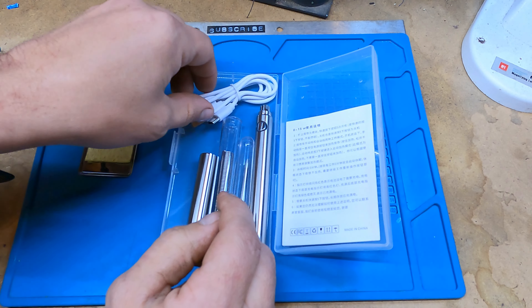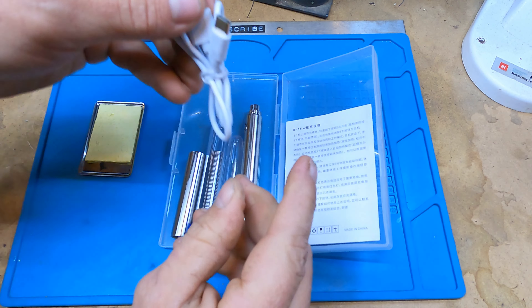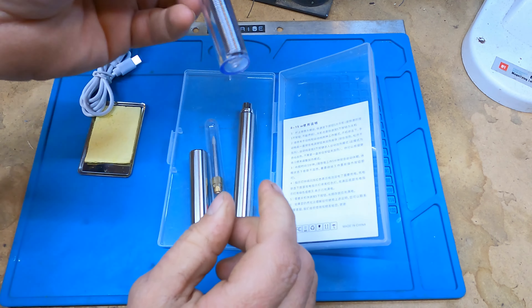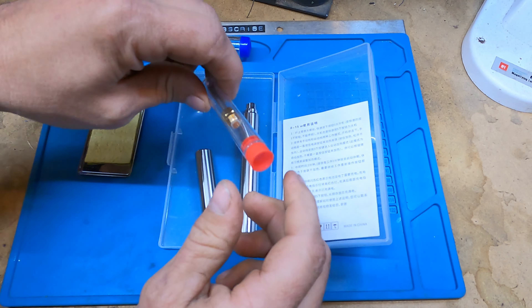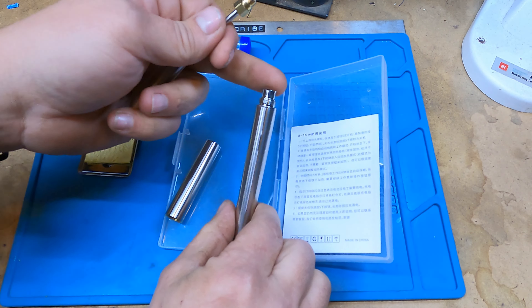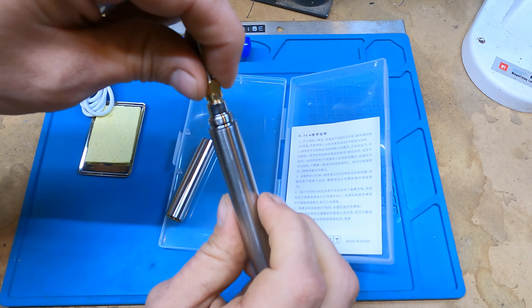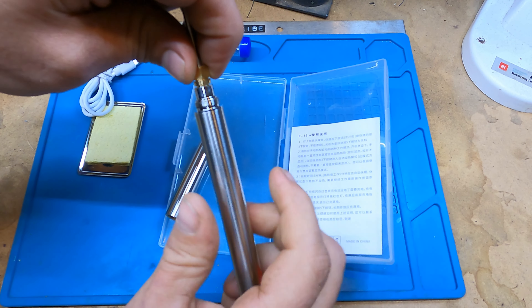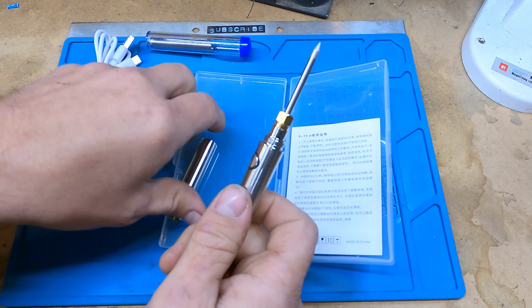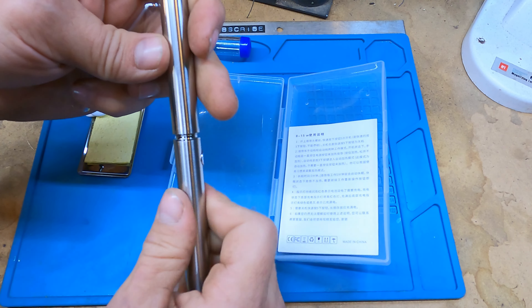It comes with a new sponge, a USB-C charging cable, and some solder — more than likely lead-free. We've got our tip, which just screws on the end of what looks like a vape battery — whatever that style plug is for your vapes. That's all it is, and then there's a cap you can put on the end and drop it in your pocket.